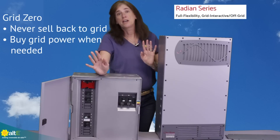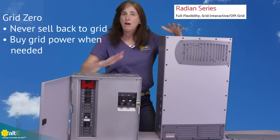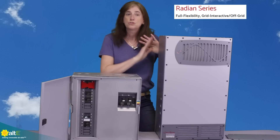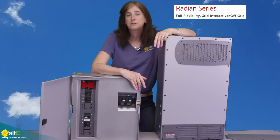You might be buying power at full price but selling back at wholesale avoided cost — so it may not be worth it to sell anything back. You can choose to buy from the grid but not sell. You've got seven pre-programmed modes and you can go in and tweak them as much as you want.